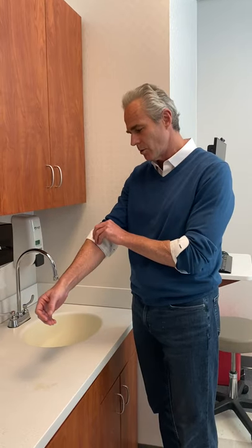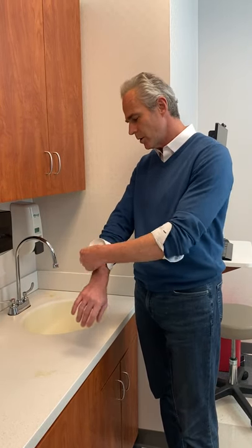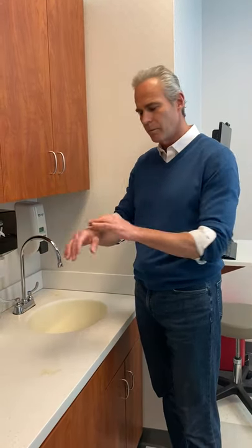So a couple of things — this is pretty straightforward. Number one is think about wearing short sleeves. When we have long sleeves and our hands are down here, every time we touch something, whether it's a door or a shopping cart, we're contaminating our sleeves. You can wash your hands, but then your sleeves are dirty as well. So whenever you can, make sure your clothing is either short sleeve or well above so that when you wash your hands, they're clean.